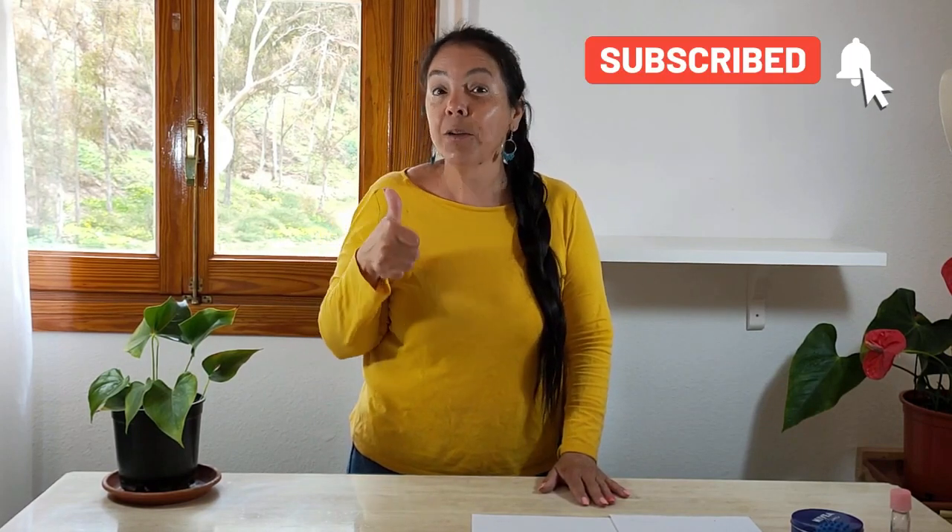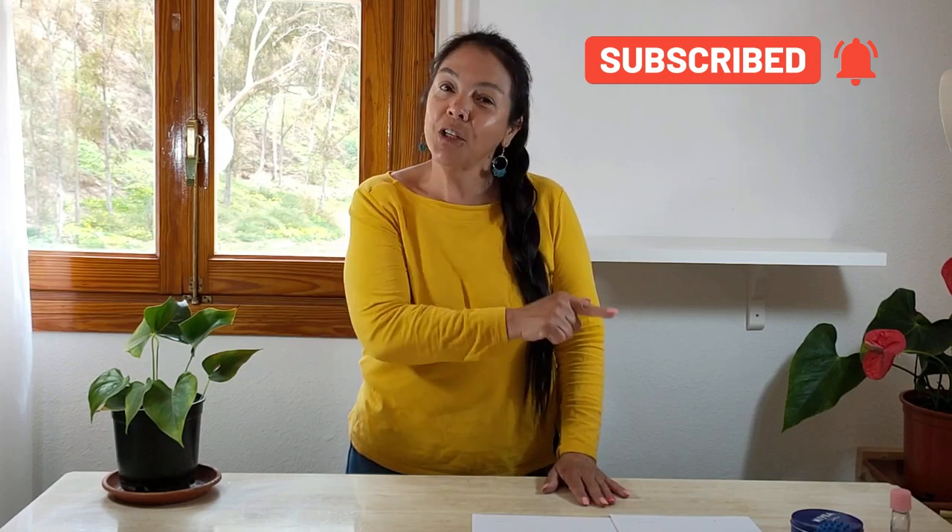Si te interesa, quédate hasta el final del vídeo y recuerda, por favor, darme tu manita arriba, que es la única forma que me puedes apoyar, suscribiéndote y dejándome abajo un comentario. Así es que vamos a lo que nos interesa.